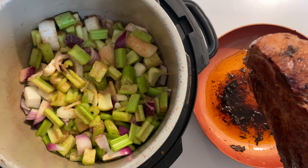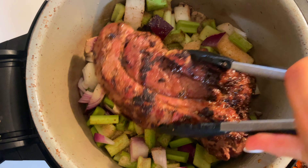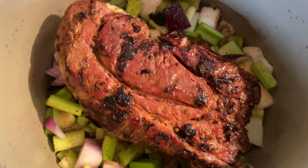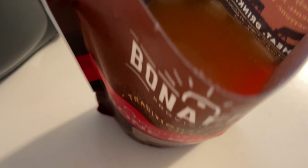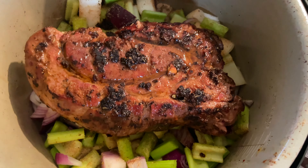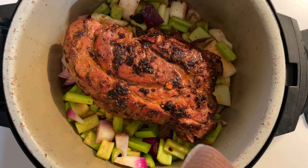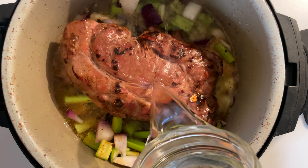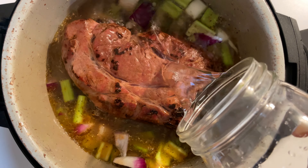Transfer your roast into the Instant Pot, just on top of the veggies. Then pour the bone broth directly over the roast and veggies, and add some water so the roast is semi-covered with liquid.